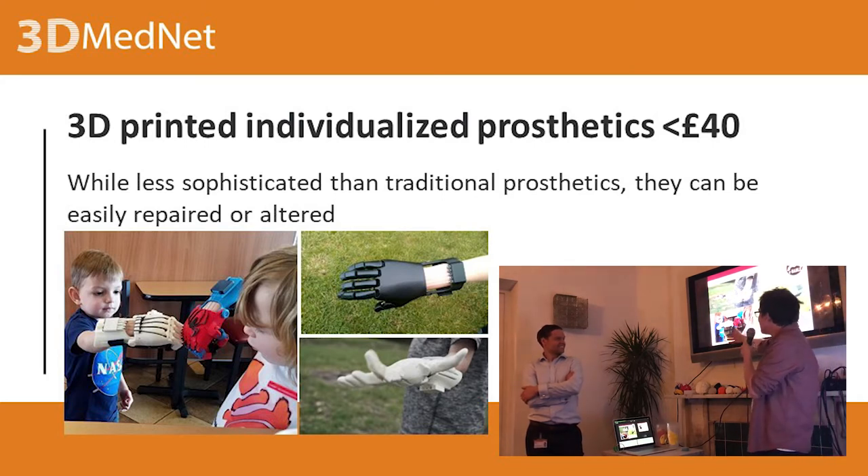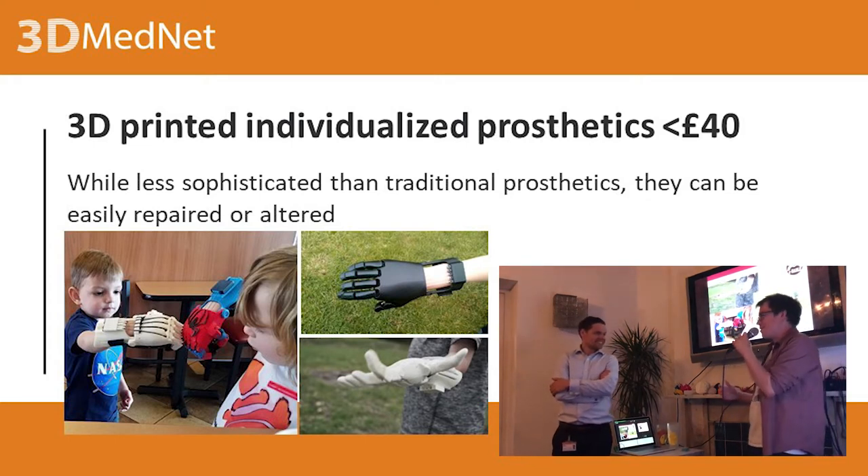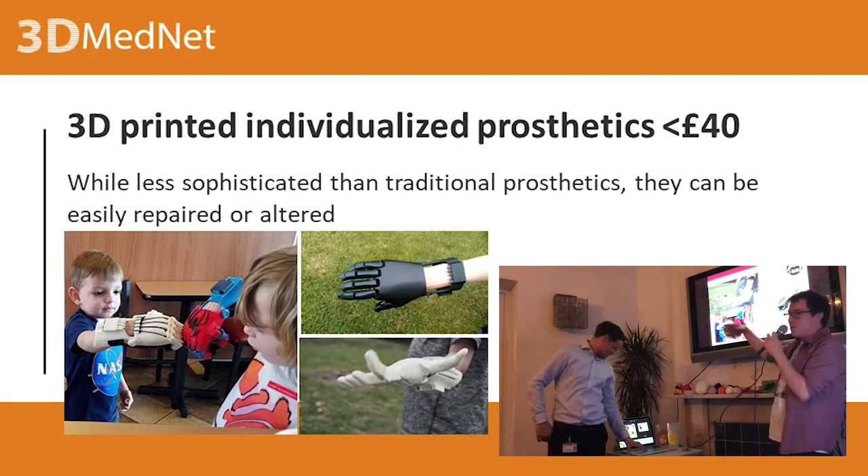Why would you not have a Spider-Man hand? You give a kid a plain hand and a Spider-Man hand — how many kids would pick the plain hand? So the good thing about that is, if you're not into Spider-Man, you're into something else from the MCU. You can just change the model.